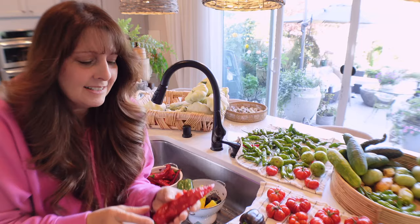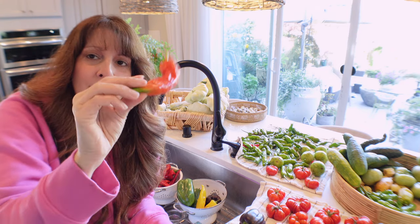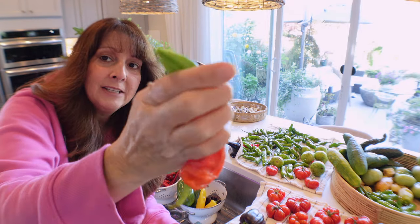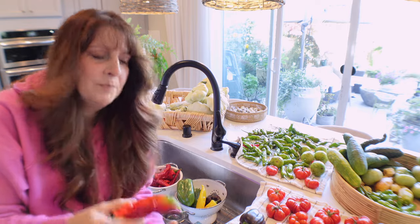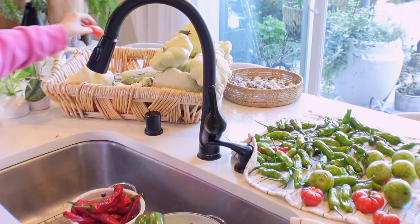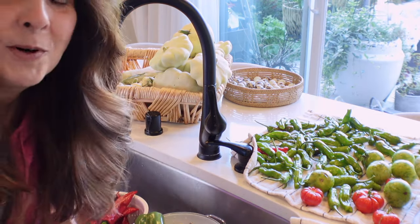One thing I do bring indoors even if they're not ready are peppers and tomatoes. If you're running short on time because you're going to have a freeze, go ahead and harvest them because they mature inside. Let them ripen indoors and they do just fine. Here's an example — this is the choricero pepper that you can make paprika out of. I brought it in when it was orangey and green, and they're already turning red. I'm going to dry these to make paprika out of them.